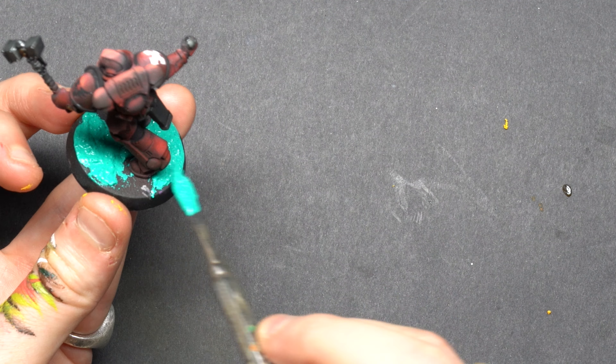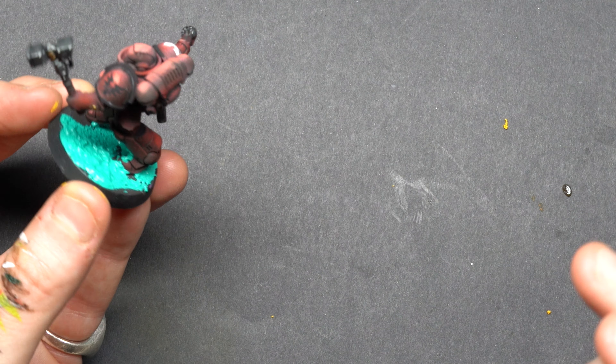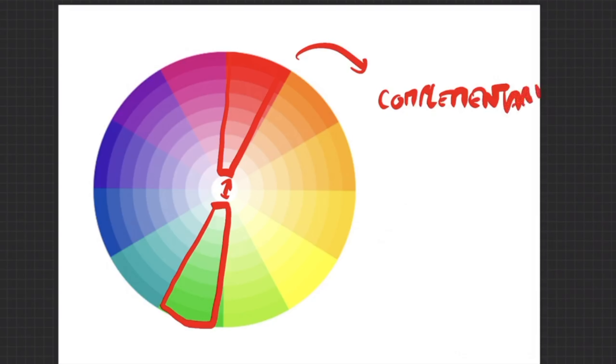Moving on to the greenish texture paste — I'm going to be using that for my Blood Angels. This is because green is a cold color and red is a warm color, and they are also complementary colors. Still, this green being very saturated, I will still be using a wash to dull it down.